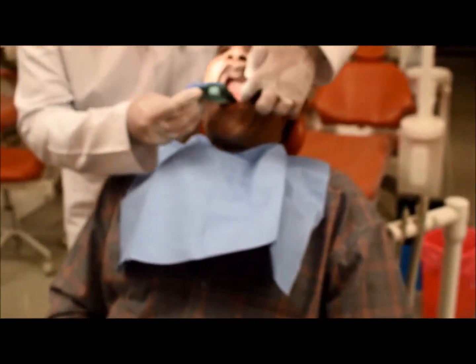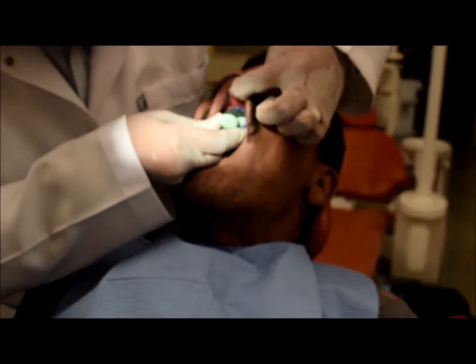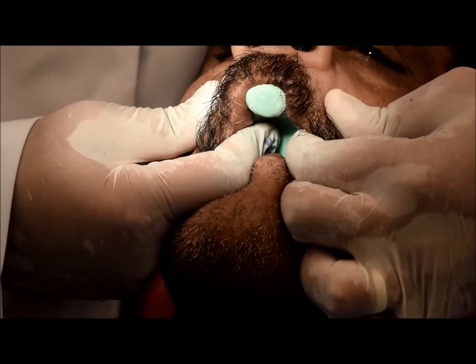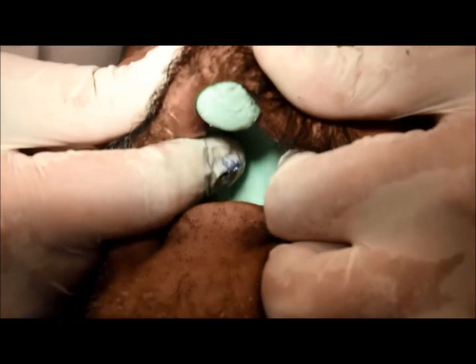Now I have to take the impression. I stand behind the patient, rotate the tray, insert the tray, and apply force at the middle part of the pad. Then molding — downward and inward, downward and inward — then unbuckle. That's it.